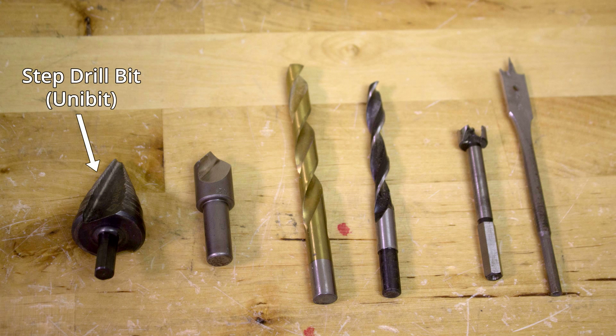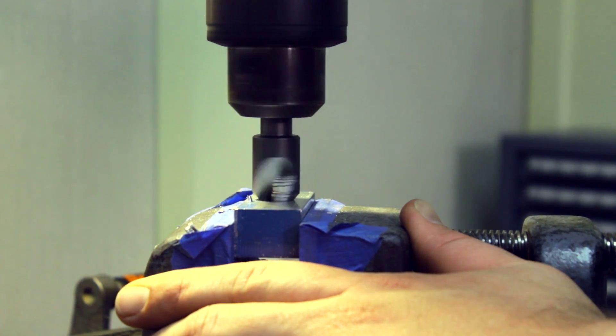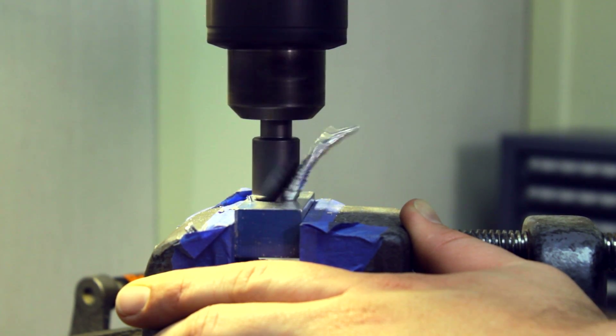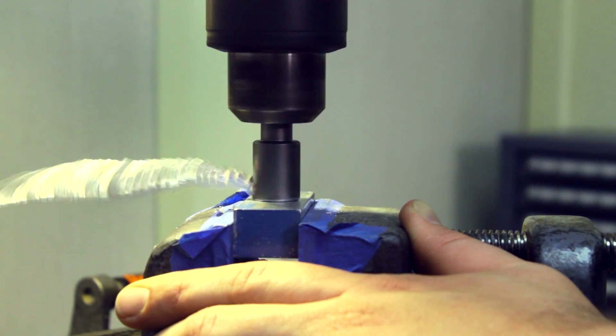A step drill, also called a unibit, drills a variety of hole sizes ranging from small to large in increments of 1/16th of an inch. The countersink, while similar in appearance to the step drill, serves a very different purpose. Its purpose is to provide a tapered, angled hole into which a flathead countersunk screw will be installed. A round hole must exist before the countersink is used.